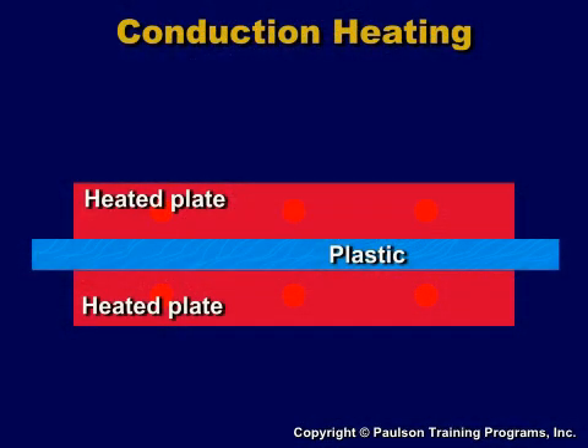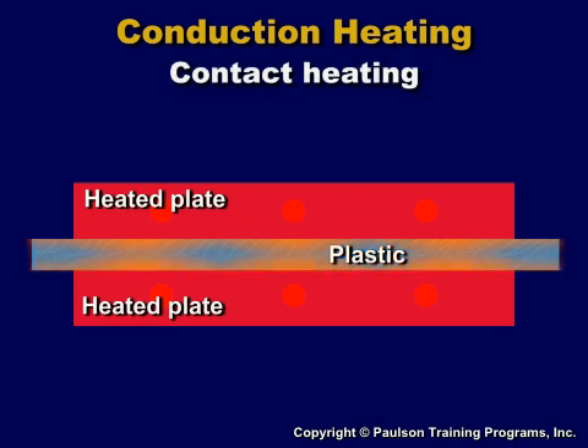In conduction heating, also called contact heating, a heated plate is in direct contact with the plastic sheet. The size of the sheet is limited to the size of the heated plate. The temperature of the plate is also limited to avoid degrading the plastic. The time it takes to heat thick sheet by contact heating usually makes this method impractical.